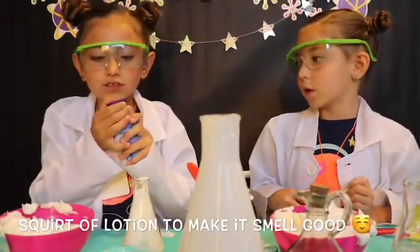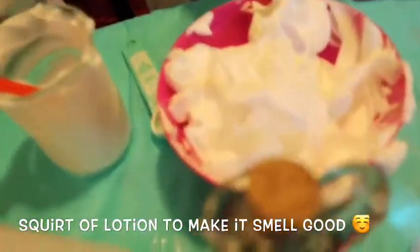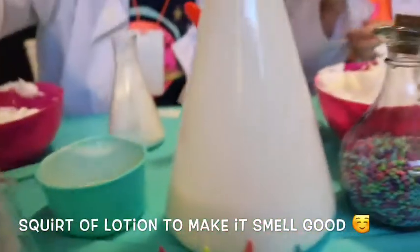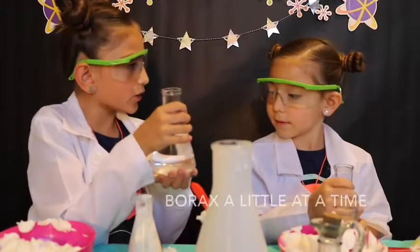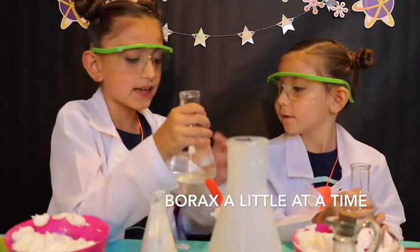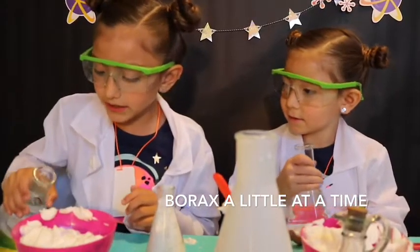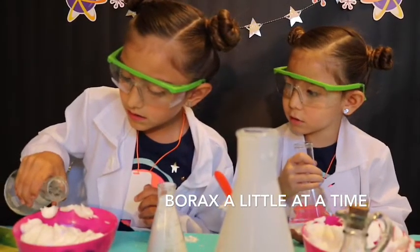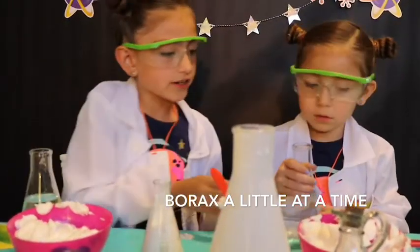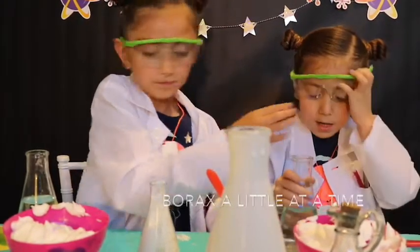Now we're going to add a squirt of lotion. My turn — just a little one. Ella, is it a solid or a liquid? Solid. Nope — the chunks in there are, but what is all of it around? A liquid. Yes. So we're going to pour just a little bit inside so it can be stretchy. It's just like the activator. Now you pour some in — like that, there we go.